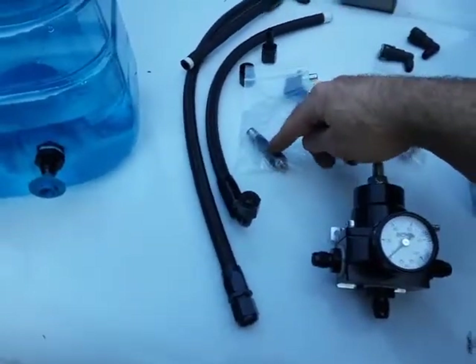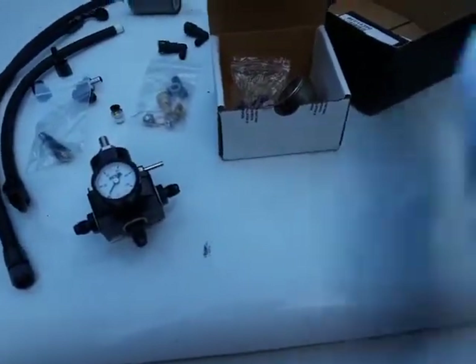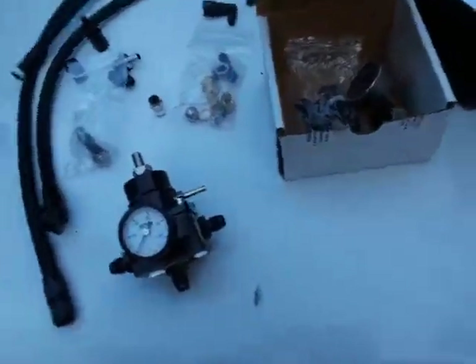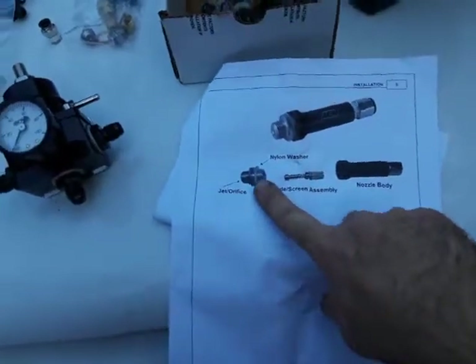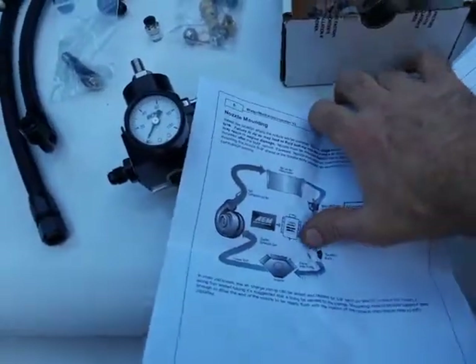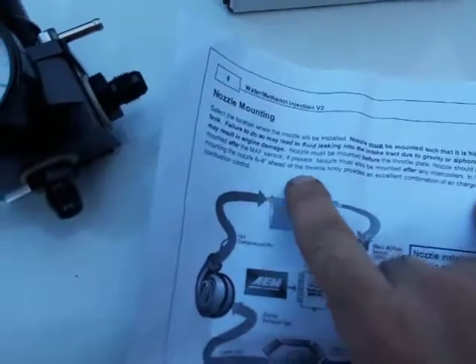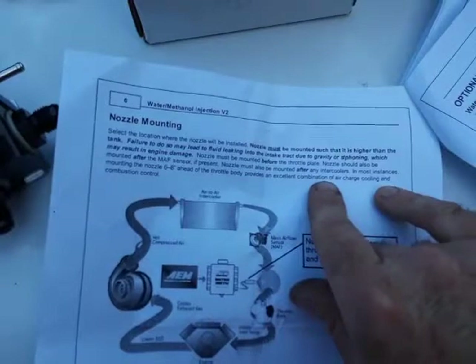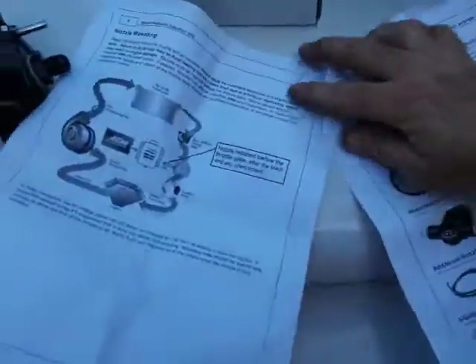I called AEM in California — they have a phone number in the instructions, which are actually really good. The instructions show where to place the jet: there's a little spring and brass piece with a mesh screen inside. It recommends placing the jet six to eight inches ahead of the throttle body, which provides an excellent combination of air charge cooling and combustion control. They definitely have a lot of other parts available too.